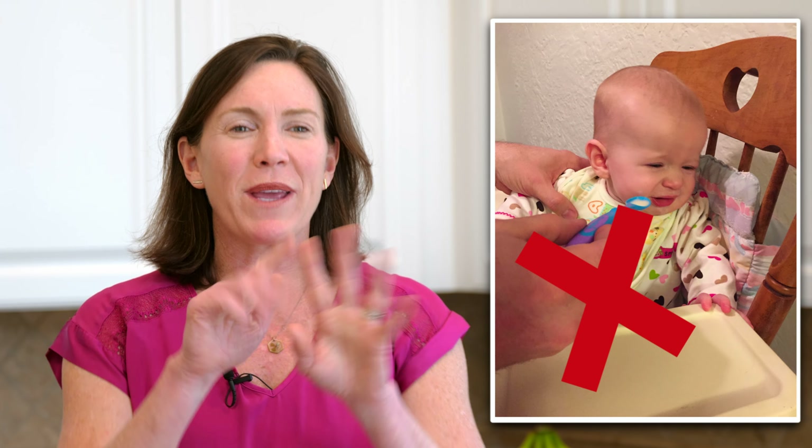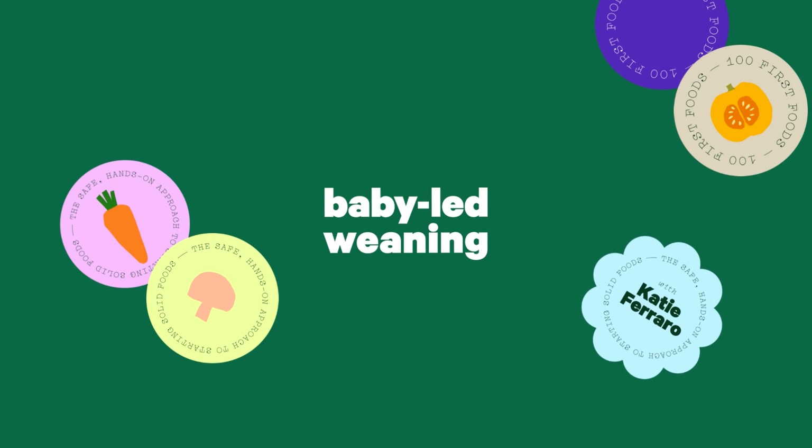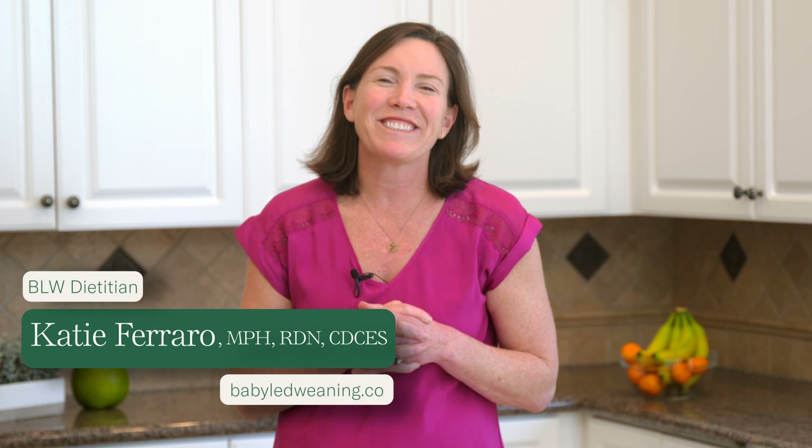What if I told you that there's a fascinating secret to helping your baby become an independent eater? No force-feeding purees by spoon, no picky eating mealtime battles, no toddler attached to their sippy cup. In this video, I'm going to help you unlock the hidden potential of your baby's ability to feed themselves using a spoon and an open cup.